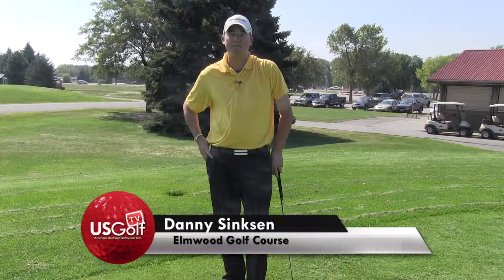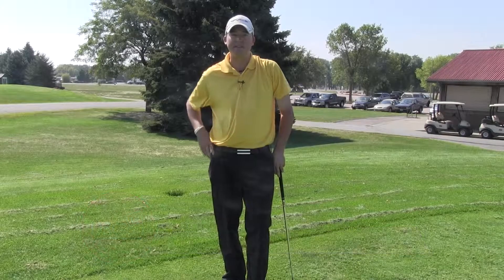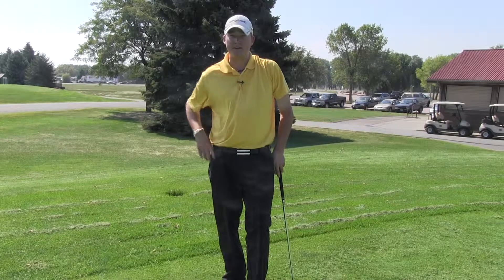Hi, my name is Danny Singson, golf professional here at Elmwood Golf Course. I'm going to give you a little chipping tip today that I got from my golf instructor back in college, John Means.